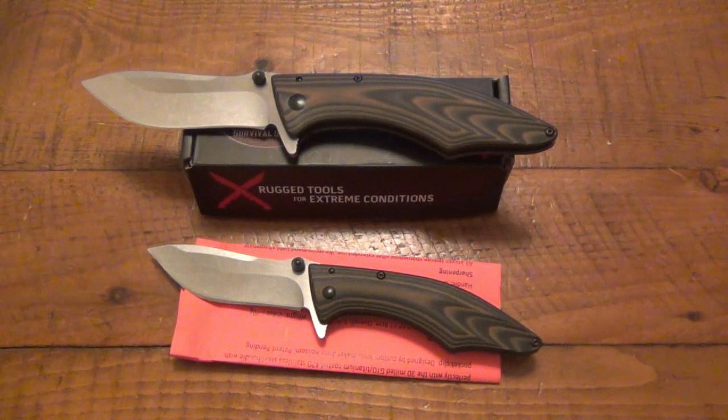Once I was exposed to that particular model, the next thing I got was their fixed blade, the Brush Demon — I love that thing. Then I moved on to the Leduc, which you guys know all about. I recently got their saw — the Saberback Buoy or something like that from a Battle Box. All of a sudden there's a lot of Outdoor Edge in my life, and I'm really digging these things.